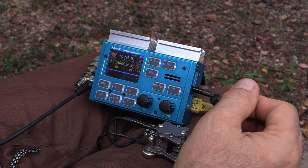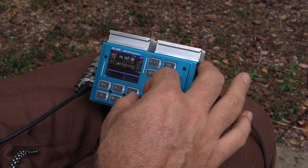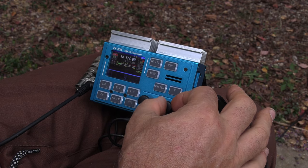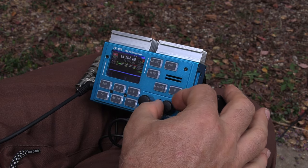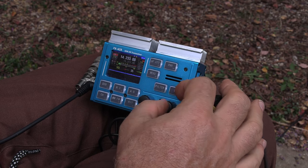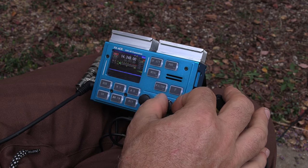This antenna certainly works great on receive, and I have used it to make several QSOs when I was out camping. I think this is the coolest thing since sliced bread. Very low background noise level — I know the noise level in my area and it's generally higher than this.